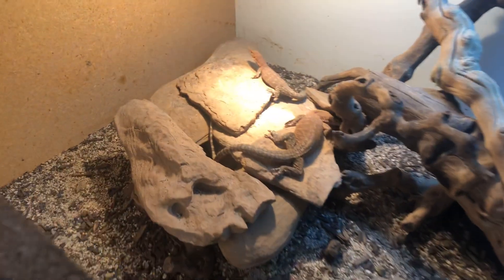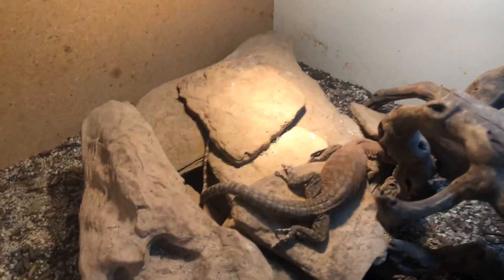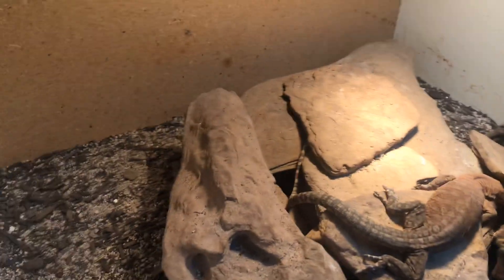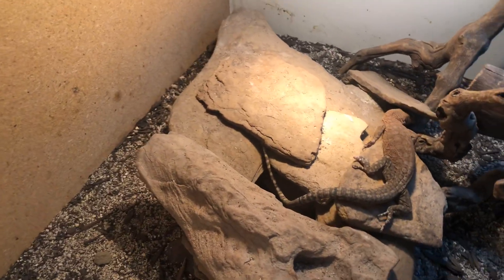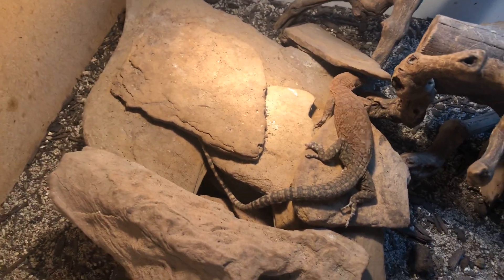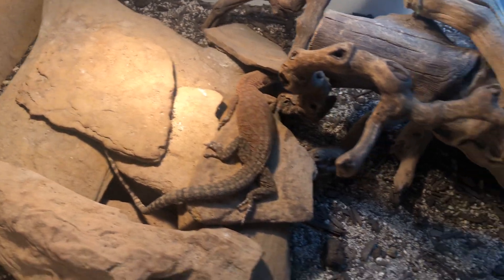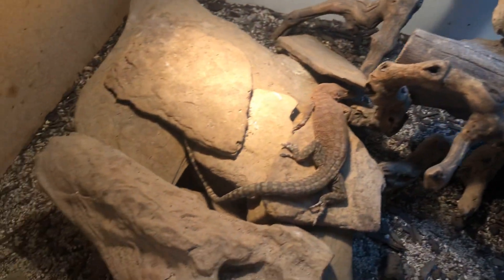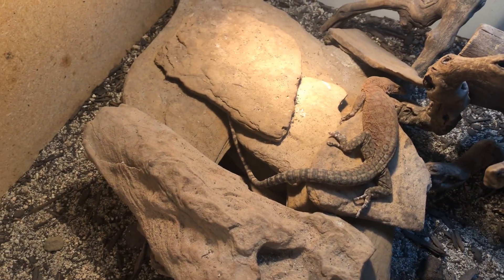The other cage is over here — this is another pair of monitors, same setup. These guys have been in here for a couple years. That's the male. Big stack of rocks with some heat on it — they love coming out and basking in there.